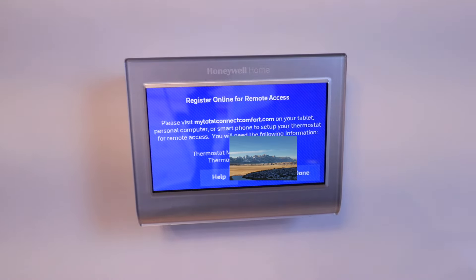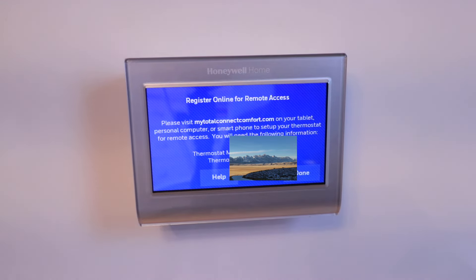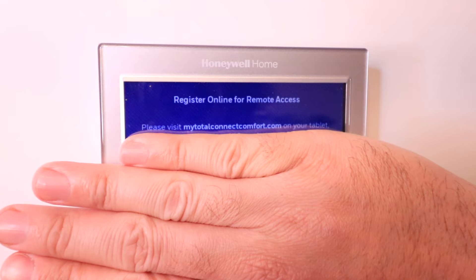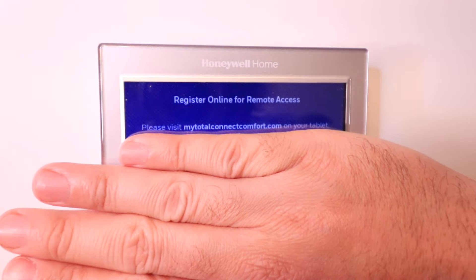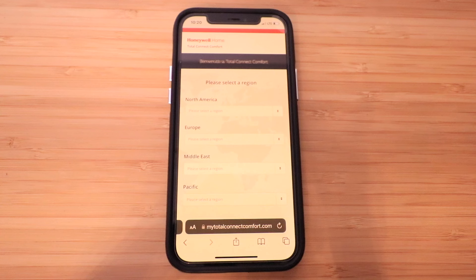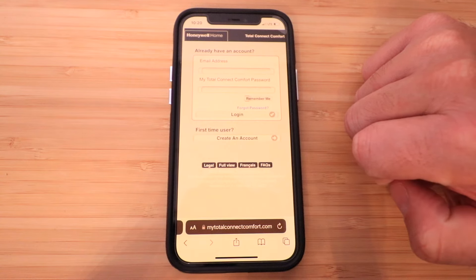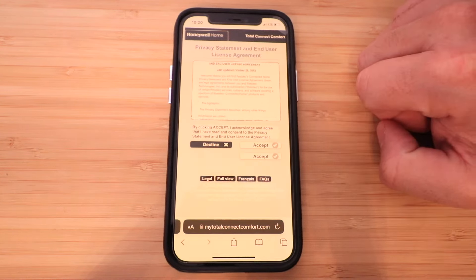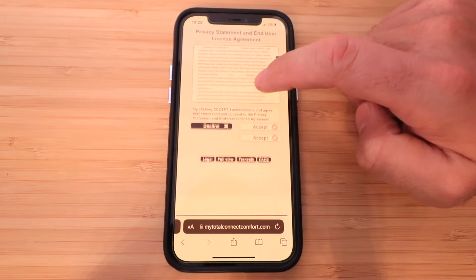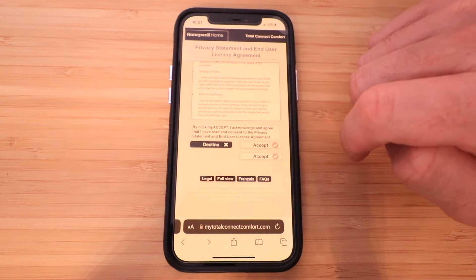It says Register for Online Remote Access. Down here at the bottom it shows you a MAC address as well as a thermostat code — take a picture of that or write it down because we're going to use it to set this up so we can control it from our phone. The next step is to go to mytotalconnectcomfort.com and set up a username and password. We went to the listed website and now we need to select a region — we're going to click United States of America. We don't have an account, so we're going to create one. It has a privacy statement and end user license agreement — scroll through all of it and click Accept.